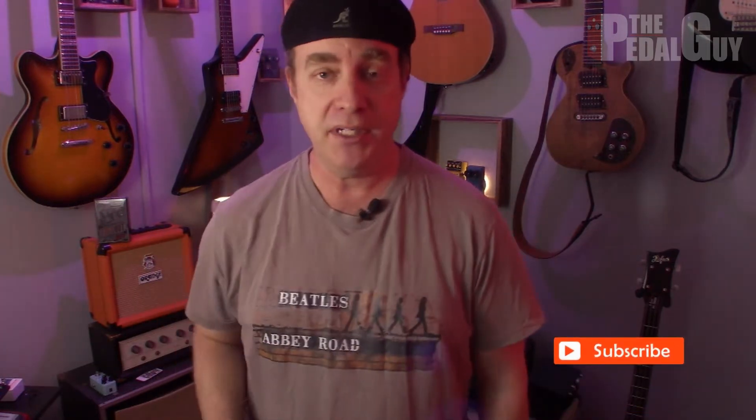Well hey, it's Scott of the Pedal Guy here. If this is your first visit to our channel, make sure you click on that subscribe button and ring that bell so you can stay up to date with all of our videos. And if you're watching on Facebook or Instagram, be sure to like and follow us. The purpose of this video is to help show you how easy it is to set up your Hot Tone Ampero with Pro Tools First.